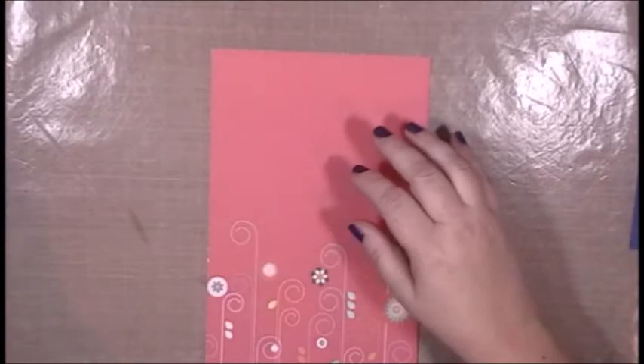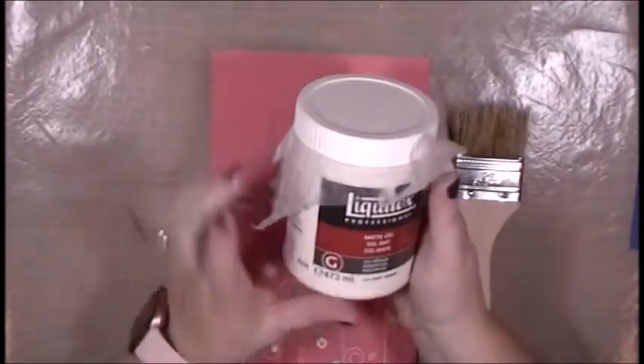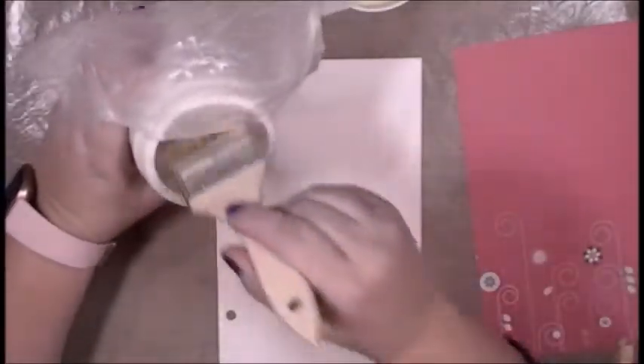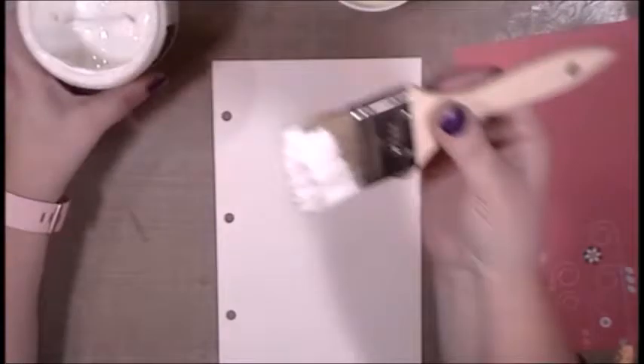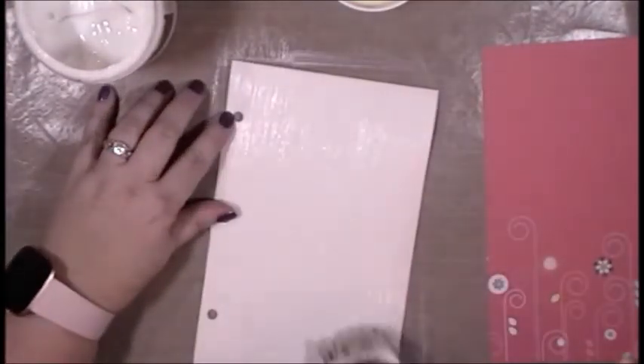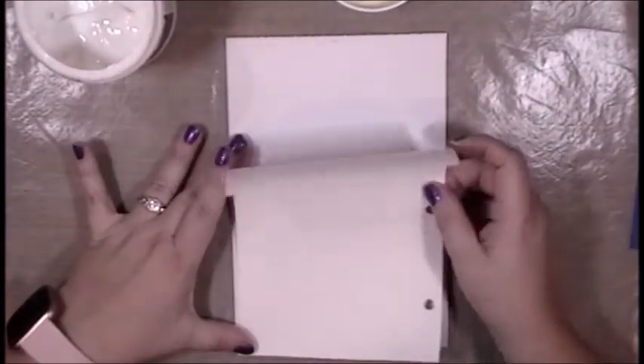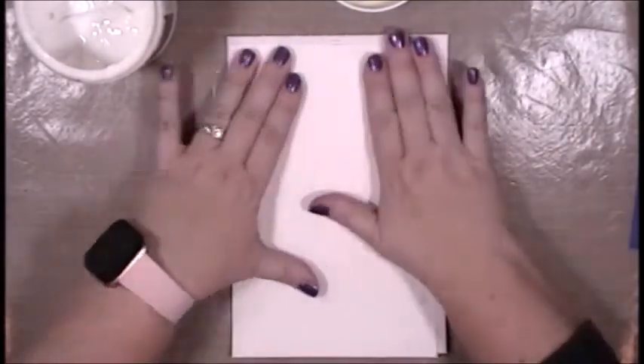I'll begin with a piece of mixed media paper that is about five and a half by eight and a half. I'm going to use gel medium and attach this pink scrapbook pattern paper to my mixed media paper. It has a little bit of design at the bottom which mimics the design on my tissue box. In wintertime I always have winter allergies, I always use hand cream, and I drink a ton of water — those are my winter necessities.